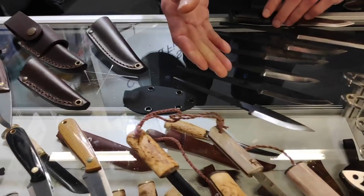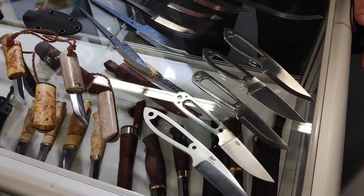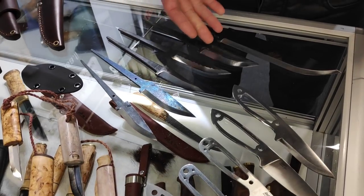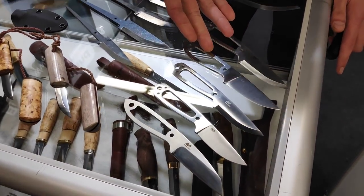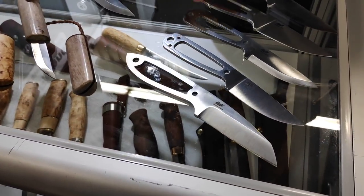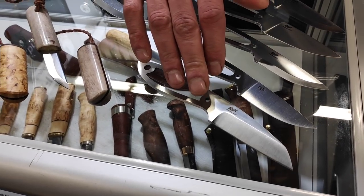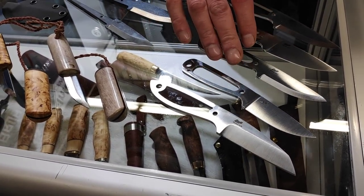We also have our own line of blades here — Brisa blades, oiled blades. This is the Necker and Bobtail in skeleton versions. And also a new model, the Wharncliffe, in Sandvik 14c28, which is an upgrade from the 12c27.